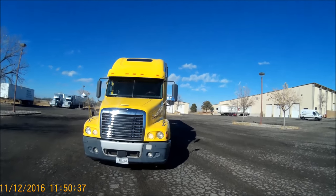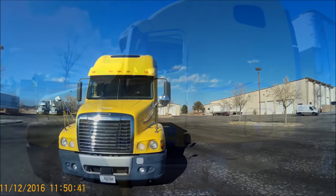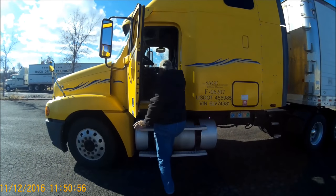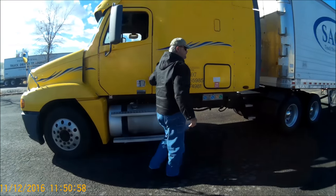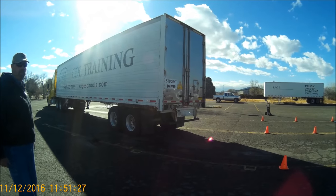This is where I always like to take the first get-out-and-look, just to check behind to make sure I've gone back as far as I can. Since you're allowed to, take full advantage of those opportunities to just double-check to make sure that your trailer is going where you want it to.